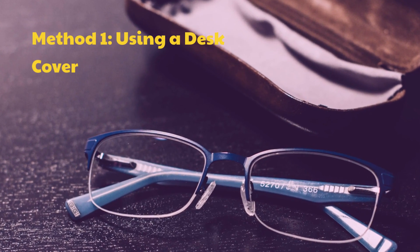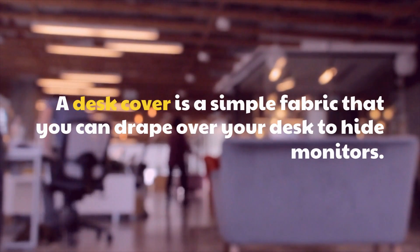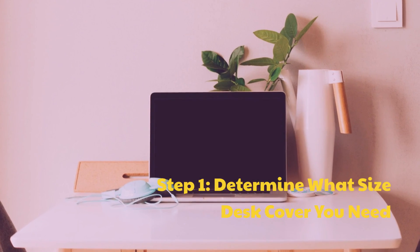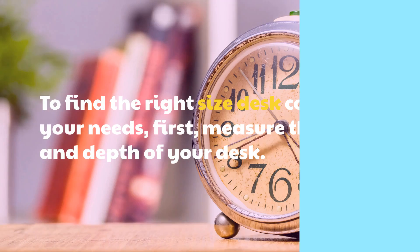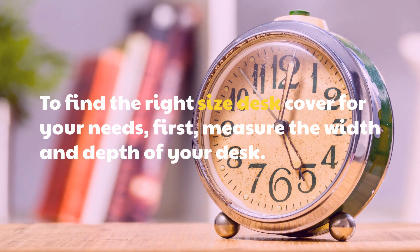Method 1: Using a desk cover. A desk cover is a simple fabric that you can drape over your desk to hide monitors. Step 1: Determine what size desk cover you need. To find the right size desk cover for your needs, measure the width and depth of your desk.